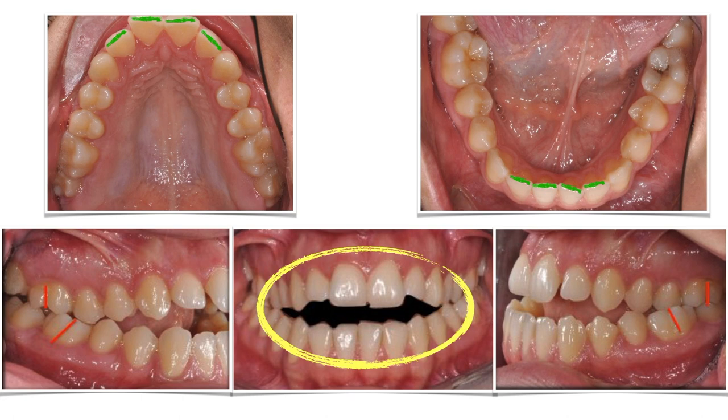But as she heard the word surgery, she just said no way. We can try compensating this malocclusion, but the result will be less stable in the long run — that's for sure.